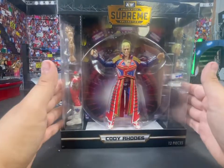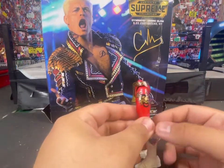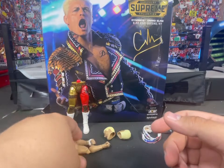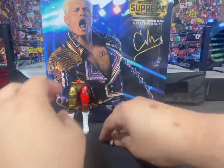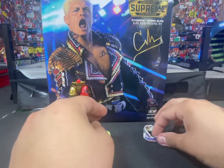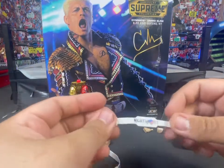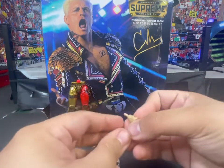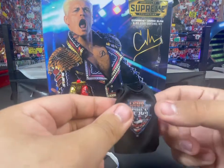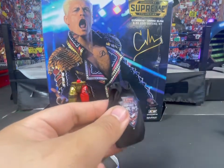Now I'm going to pop this open and take a closer look. Here are the accessories in the box. We got extra legs that are very, very nice — I like these a lot more than the Walmart exclusive. You get his extra arms, two extra heads, a screaming and an open mouth. You get two weight belts, an American Nightmare Cody Rhodes one and a nightmare one, 20 changeable hands, a microphone, and this shirt.